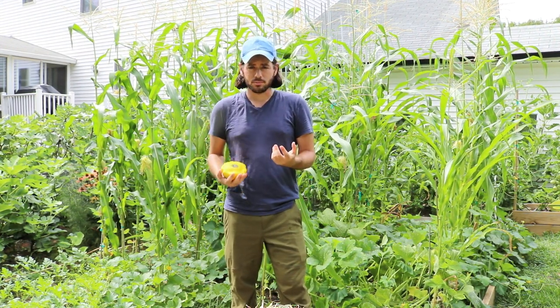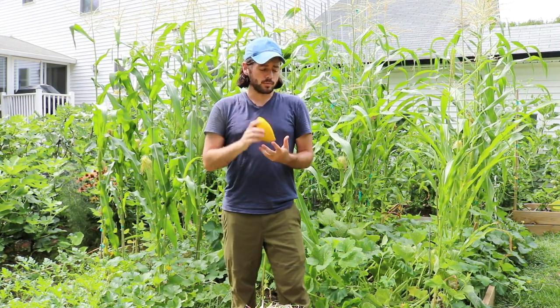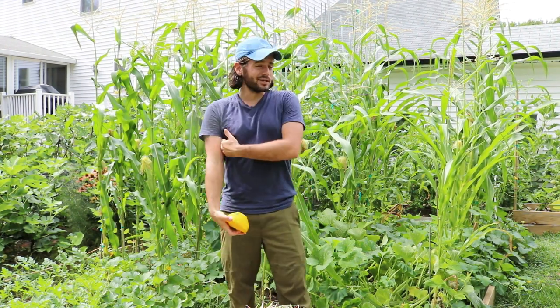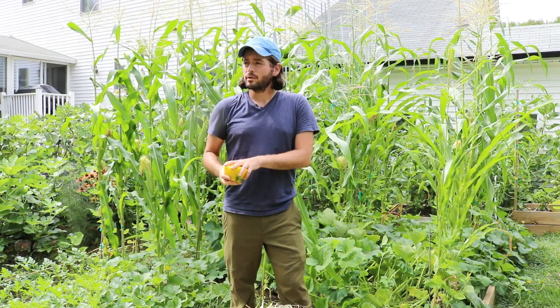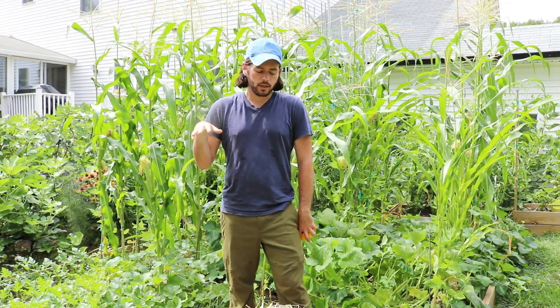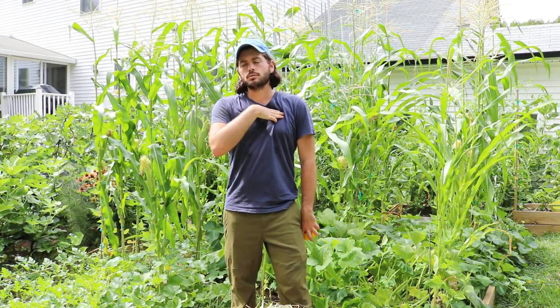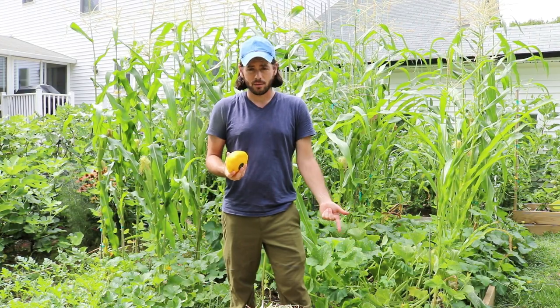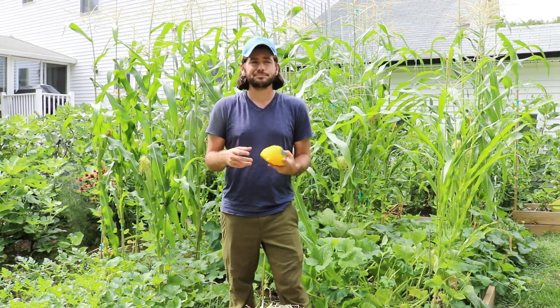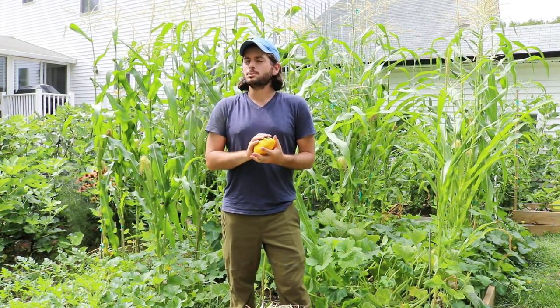I've been making stuffed scallop squash for quite some time now — really cool vegetable. Behind me here is my corn. If you check me out on Facebook and Instagram, around July 30th I posted a photo with the corn. It was at my chest, about five feet tall, and I said the corn is supposed to be knee-high by July — that's the saying.